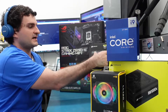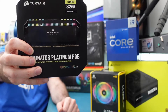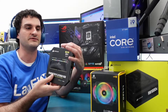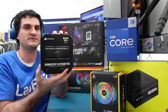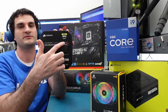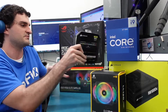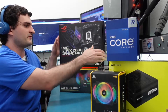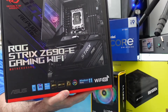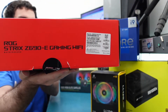We also have the Corsair Dominator Platinum RGB 32 gigabytes of DDR5 memory — not DDR4, this is DDR5. DDR5 is currently a little bit harder to get on the market, but we were able to find some for our customer and got pretty much the best one we possibly could. It overclocks to 5600 megahertz, and this board can overclock pretty far. This is the ROG Strix Z690E Gaming with Wi-Fi — and it is so heavy, very thick.